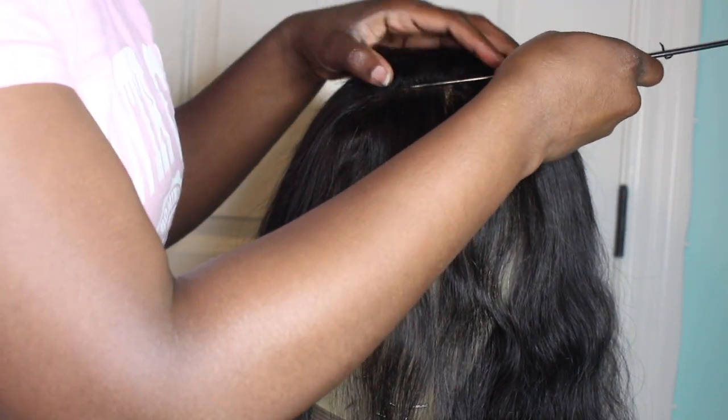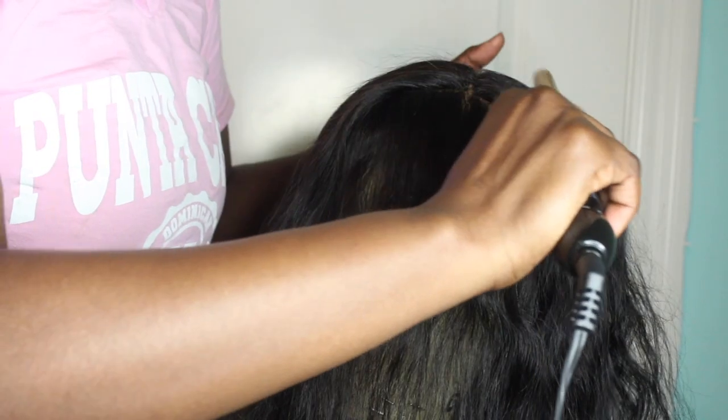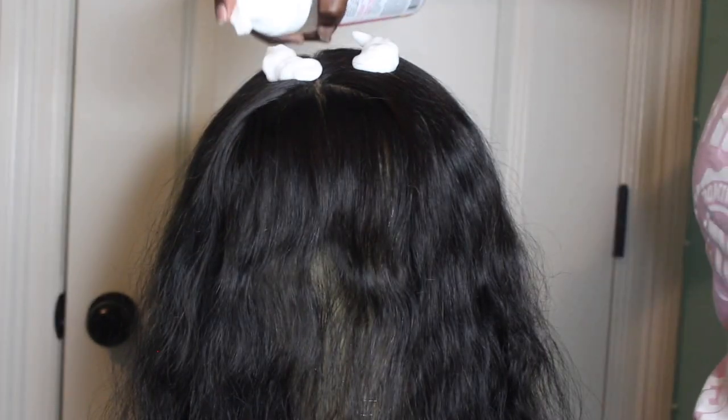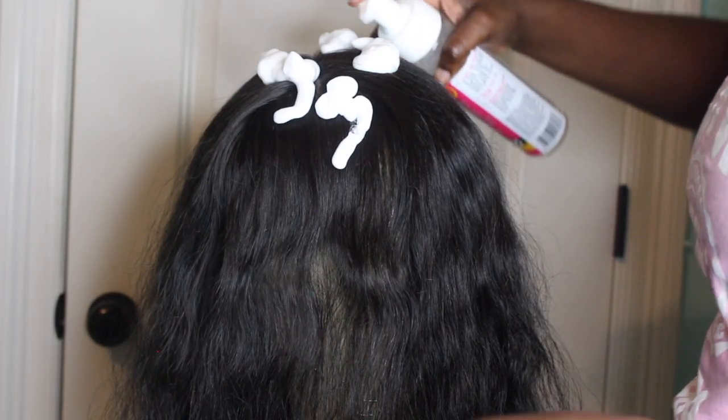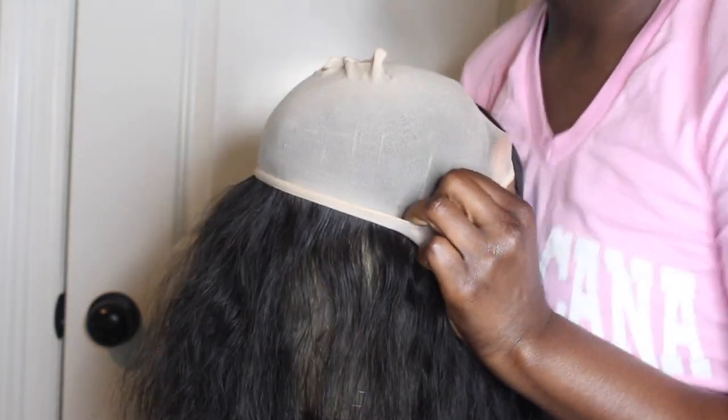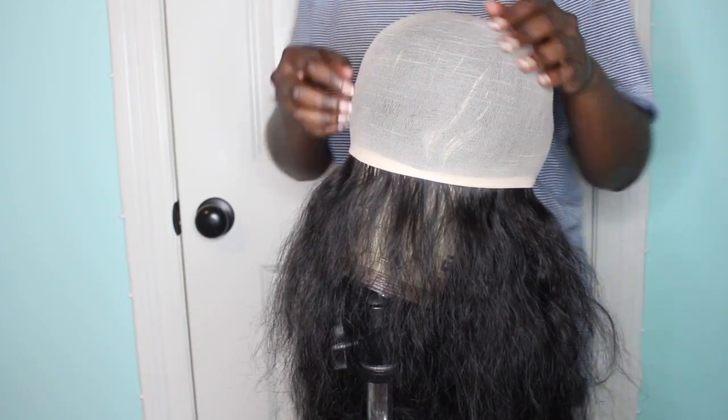I section off the bangs first and lay the sides flat because I like the way that looks — it makes it more natural and real, since you'd have a real part if you had real bangs. I'm using my mousse foam to flatten it and mold it. Once you mold it, it gives you a good foundation. I threw a wig cap over it to let it sit in place, went to bed, and came back the next morning and it looked great.